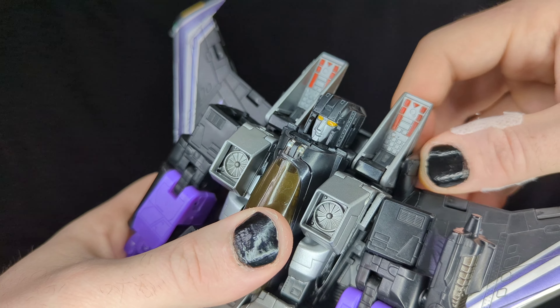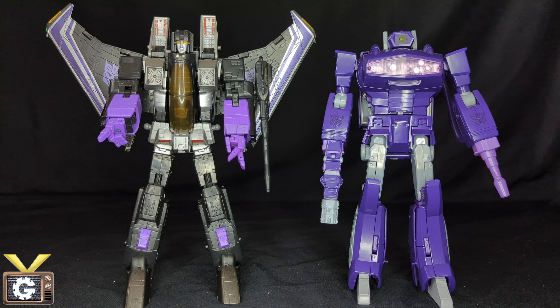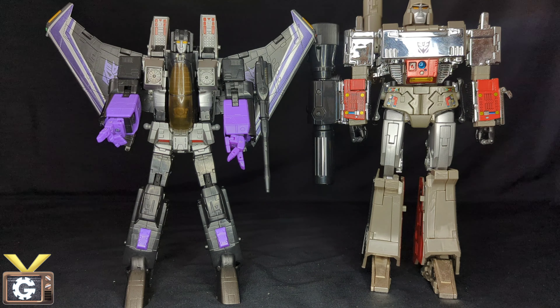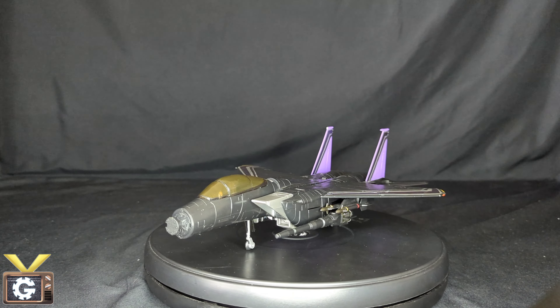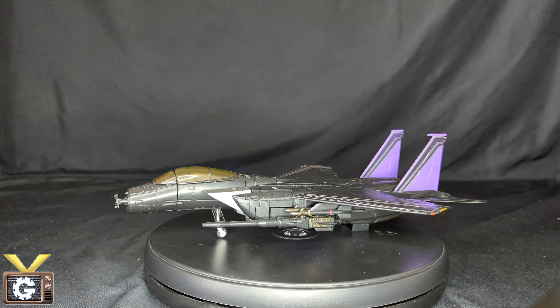The next accessories — since we don't have a base — can actually plug into the back of the plane mode. I've also been using one to fill in the gap where the missing arm cannon would go. For size comparisons: here he is next to the MP Plus Shockwave, the Toys R Us exclusive MP Soundwave, and the MP Plus Megatron. It's a very good sized figure — the seekers were a little shorter than the other Decepticons, which looks show-accurate.